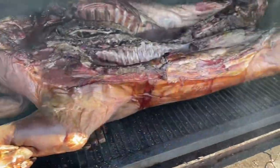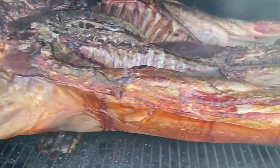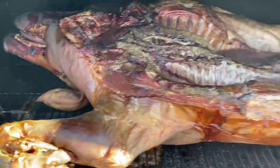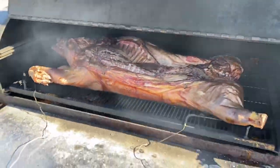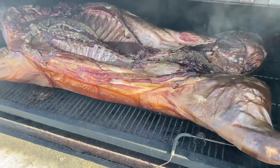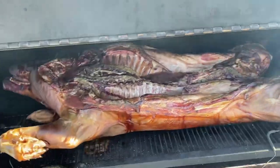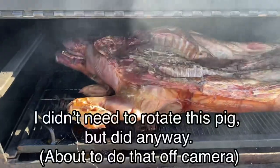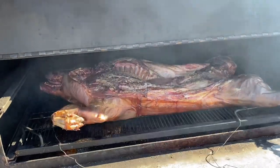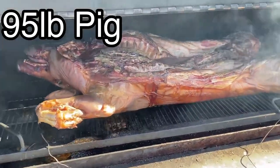We are five hours in. As you can see, this thing is looking amazing. We're just going to keep slowly cooking away at it. I think we're on pace. I haven't checked the temperatures at all, but we're on pace to be done in time. I'll start checking the temperature probably around one o'clock, which is two and a half hours from now. I'm not overly concerned that we're going to be short on time — I think we're going to be ahead of time, which I'm okay with because this thing will stay piping hot even if we reduce the heat down in the smoker. Wow, this thing looks good now. It's going to look amazing in a couple hours.